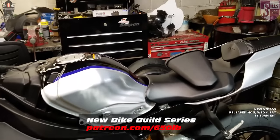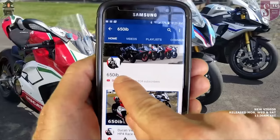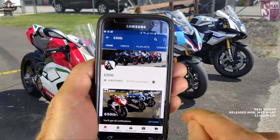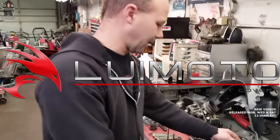into something even more beautiful, faster, and spectacular than it already is. If you're new to the channel, make sure you click that subscribe button, and if you're already a subscriber, hit that bell so you can be notified when I upload new content. I'm just checking out the Louie Moto products we got here.